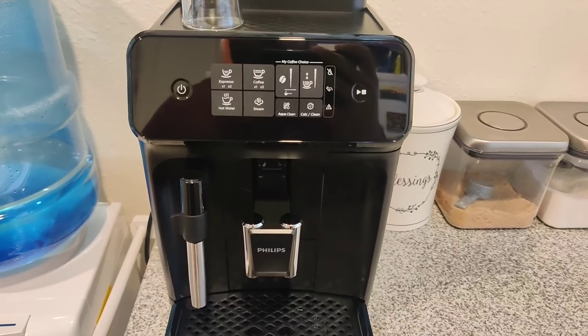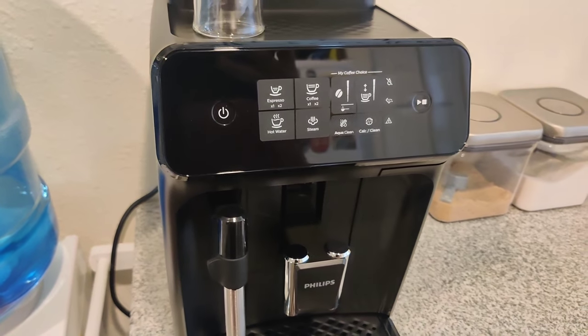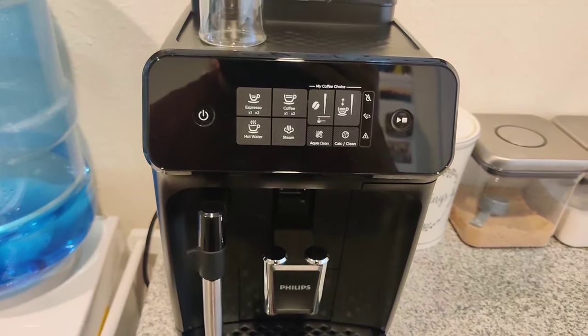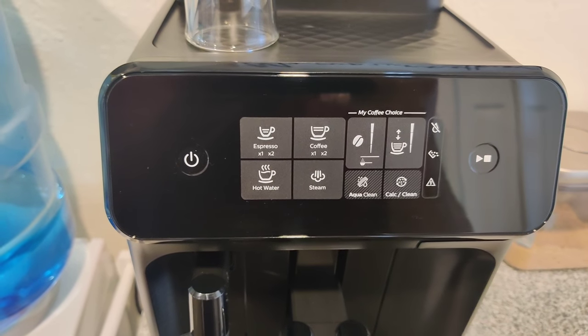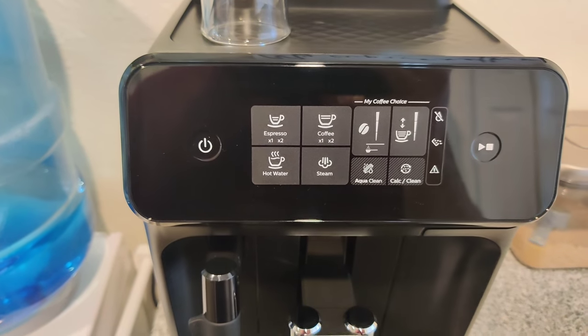What's up YouTube? John here with another video. Today I will be demonstrating the Philips Carina 1200. This is part of Philips and Seiko's super automatic espresso machines and I'll just be going over some of the functions of this machine, where I bought it from, how much it cost, and yeah, let's get to it.